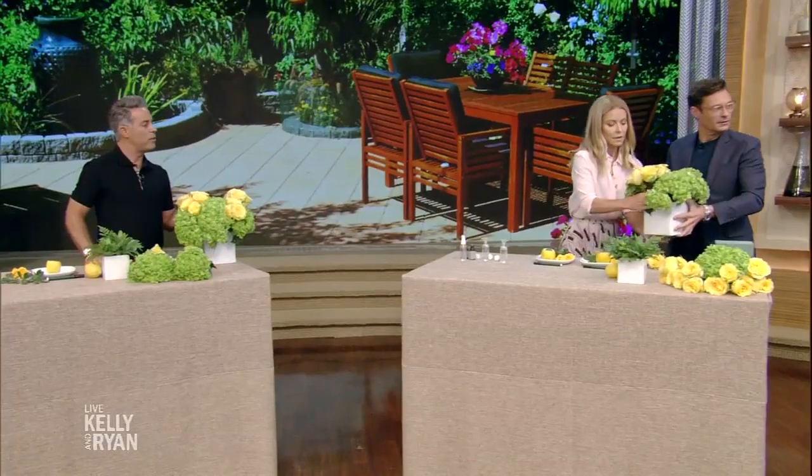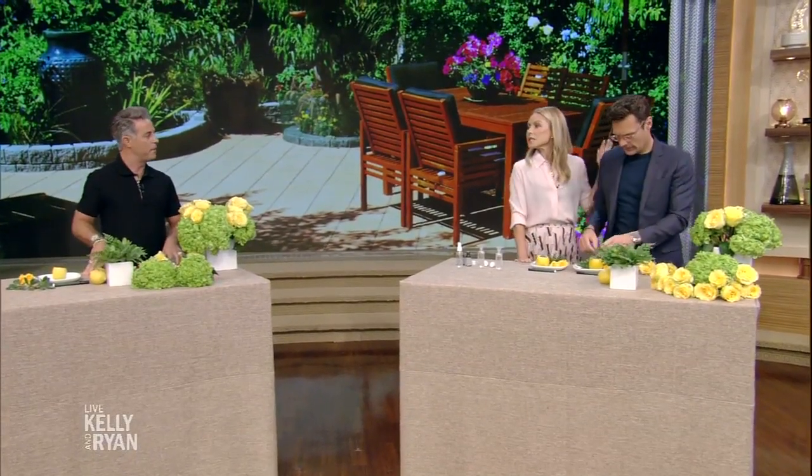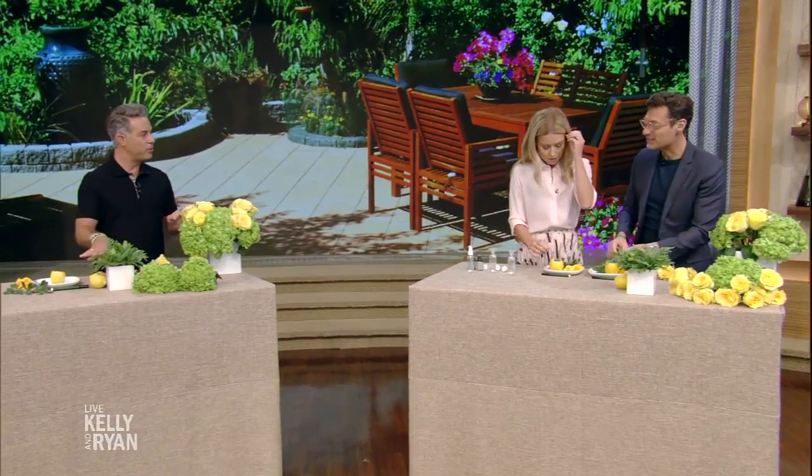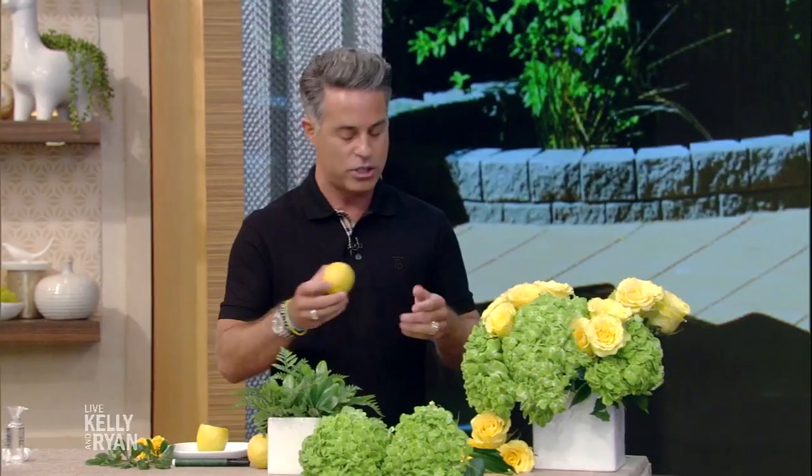You want to pick a theme when you're doing a tablescape. This one we're doing lemons — a lot of citrus on the table. He wants to feel like he's in Italy at all times. Well, this is very Capri with the lemons. Fruit on the table is great because it can have many functions.